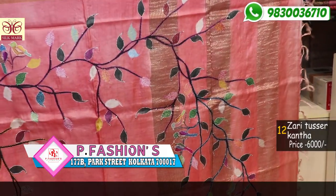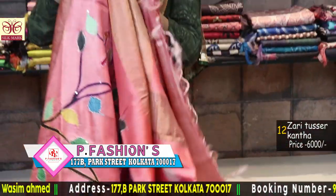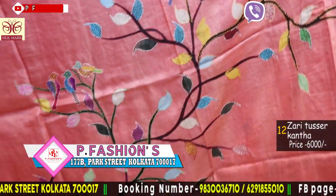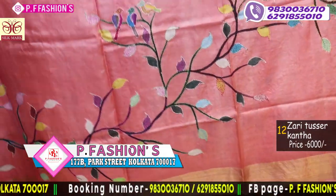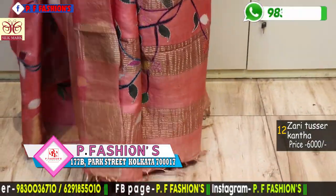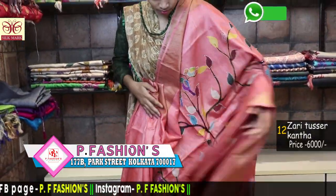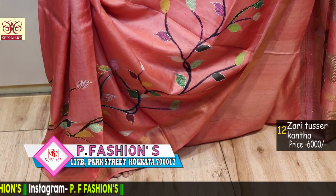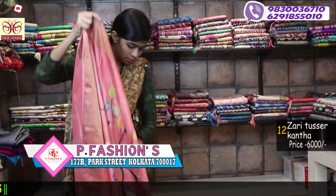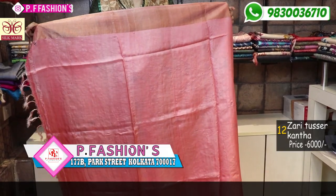This is peach colour with all over Katha in hand, hand paint in bird motif. This is also a hand painted saree. 1 meter blouse. Price is 6000.